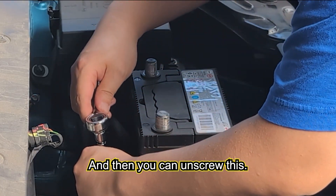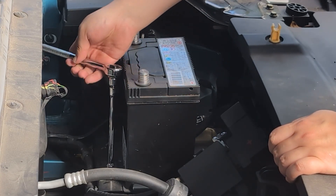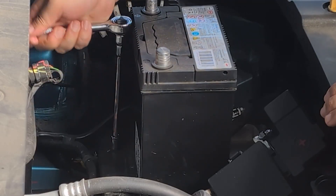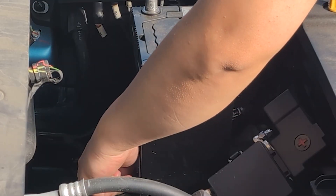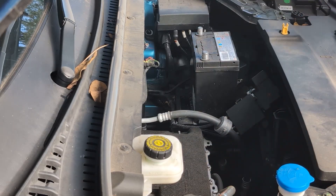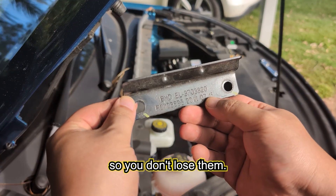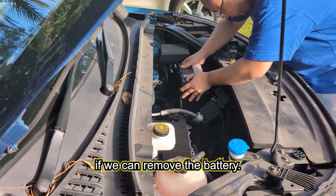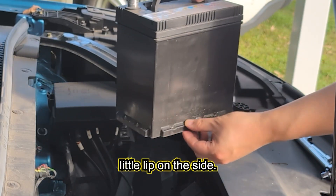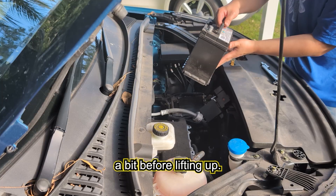Then you can unscrew these — I've already loosened them but it actually took way longer to unscrew the first one. These are the things that come off: a little clamp and the screws — make sure you safeguard them so you don't lose them. Now let's remove the battery. You can see this little lip on the side — that's what the clamp was pushing down on, so you have to push the battery forward a bit before lifting up.